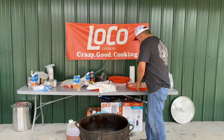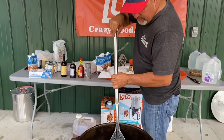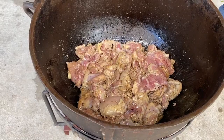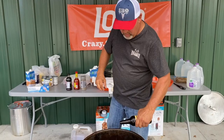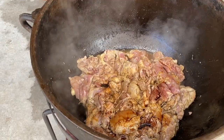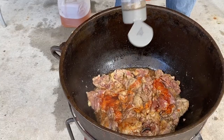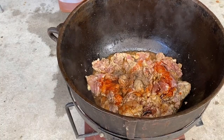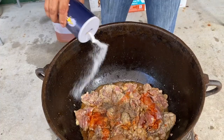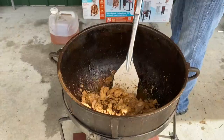Now we got our sausage browned. Now we're going with our ten pounds of boneless, skinless chicken thighs. We got our chicken in there. Now we're going to add some seasoning to it — I like to hit it with a little Worcestershire sauce, a little Dale's, a little Louisiana hot sauce, a little pepper, a little salt, and we're going to hit it with a Southern Boy's all-purpose right there. That chicken is ready to get out of there.